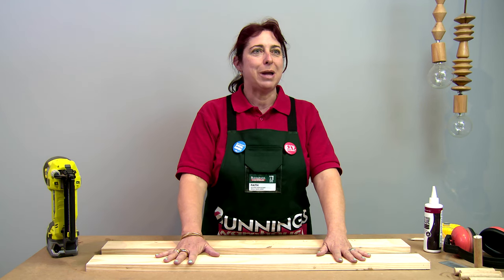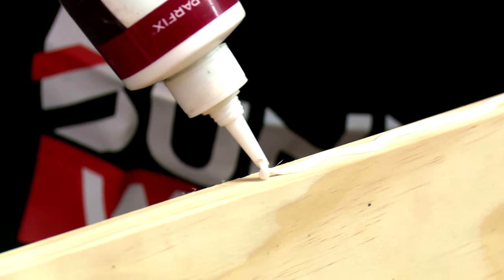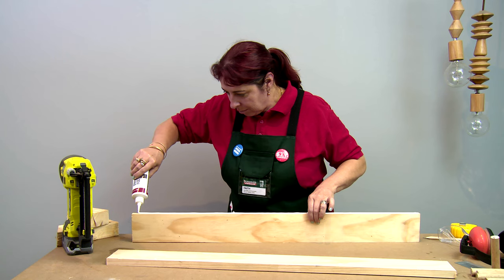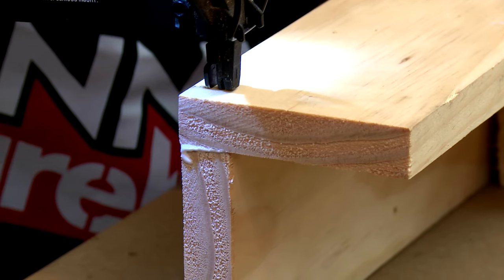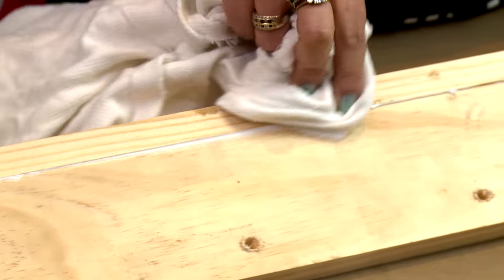Attach your shelf to the mounting board and keep your countersunk holes to the back. Apply glue and attach with a fixing gun. Wipe off the excess glue.